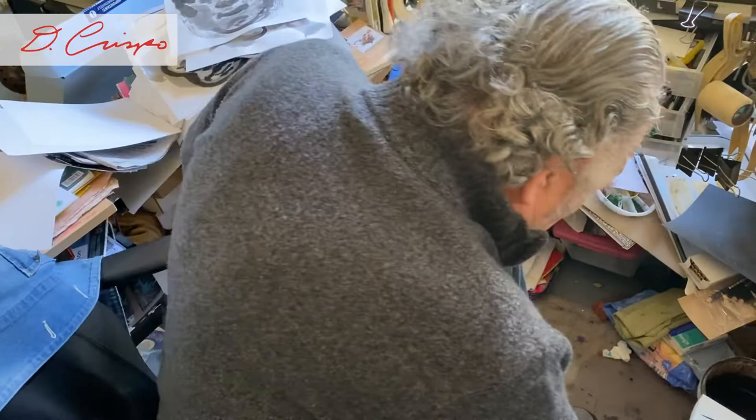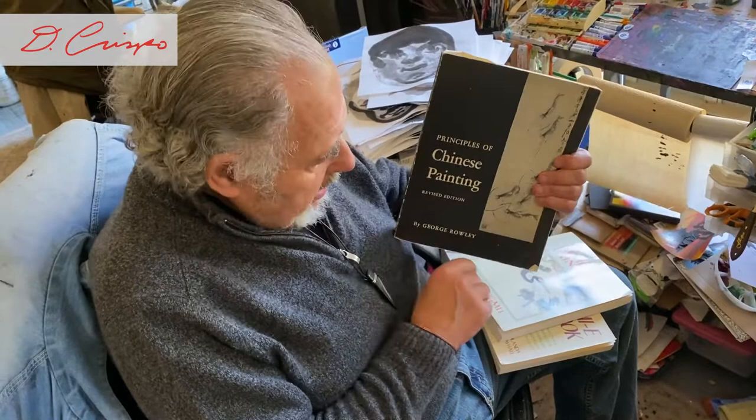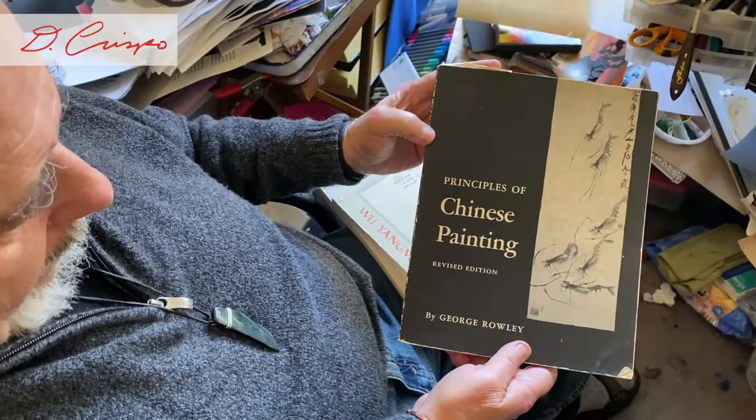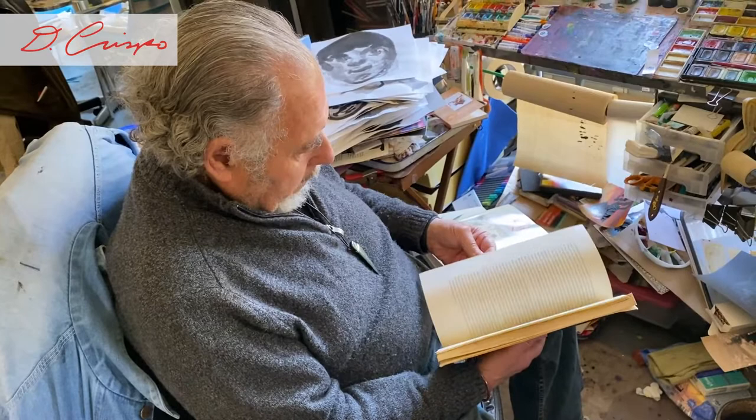The Mustard Seed Garden is a manual of painting — a manual for people who want to paint like a Chinese painting. The next book is the Principles of Chinese Painting by George Rowley, from Princeton. In this one it's a lot of text, and that's one of the things I don't like about the book.